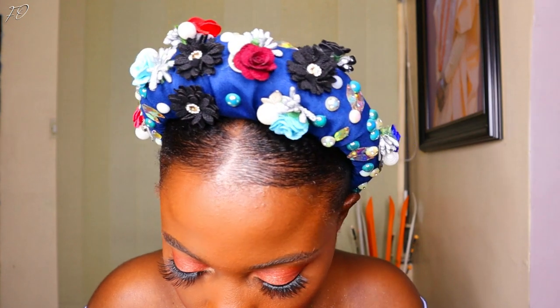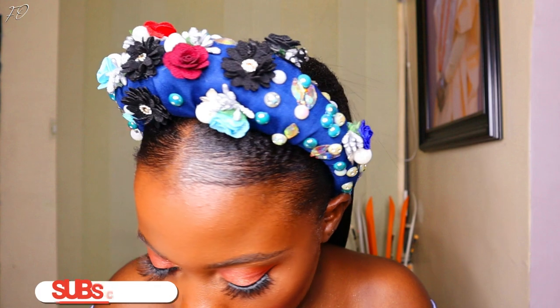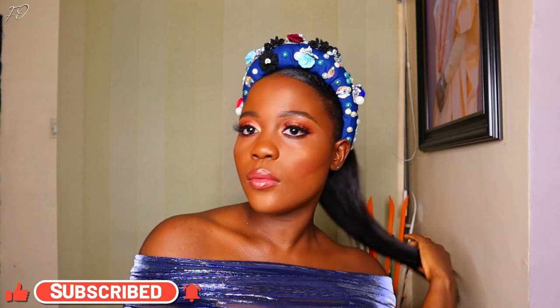Thank you guys so much for 2,000 subscribers — we hit 2,000 subscribers this morning and I've been so excited. Thank you to every single one subscribed to this channel. If you're here and haven't subscribed yet, please go hit the subscribe button, like this video, share with your friends, and leave your comments down in the comment section. Let's get right into making this headband.